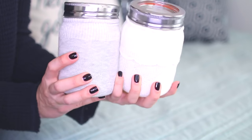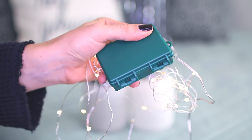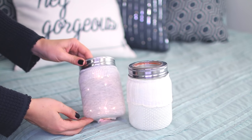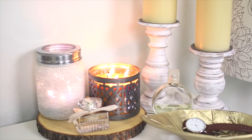They're literally the easiest DIY I think I've ever made. They're so simple, and to get the twinkling effect, you're just going to take some wire lights, turn them on, and stuff them inside of the mason jars. Then simply place the mason jars wherever you'd like to add a little twinkling light effect.